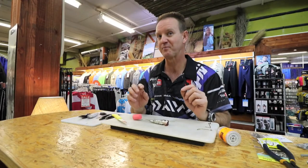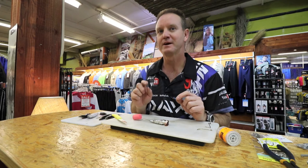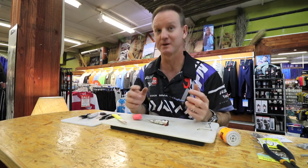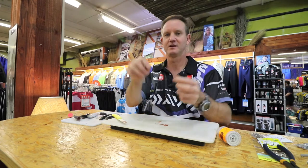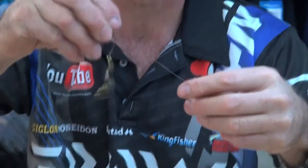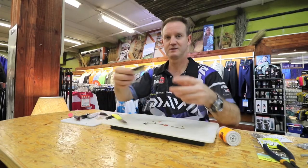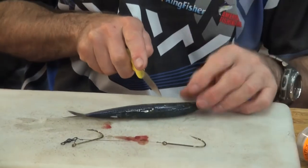Now I'm going to show you a slightly more intricate but quicker bite. You get a quicker bite — simple. Double hook: twice the chance of actually hooking the shad. Sardine is slightly longer; we're going to cut this just behind the gills.